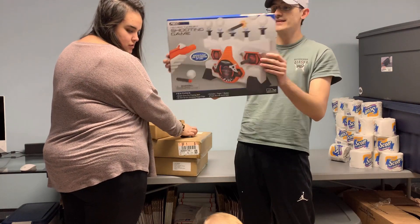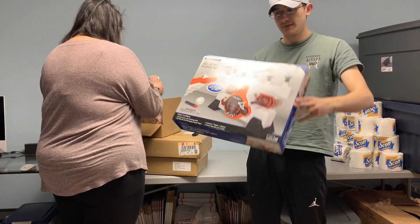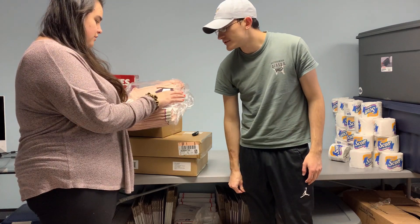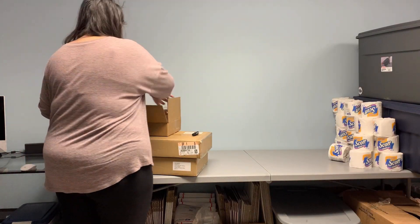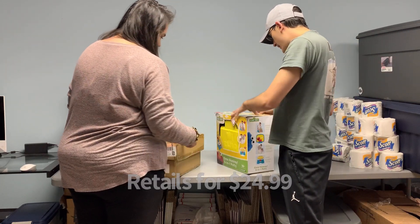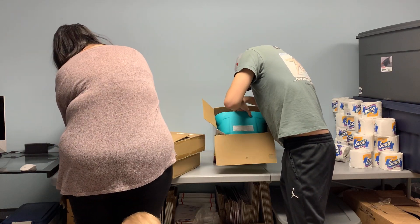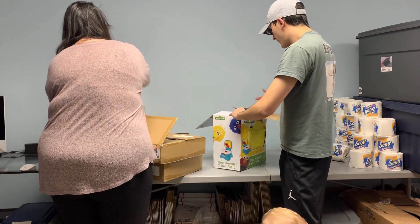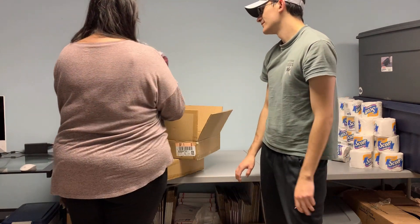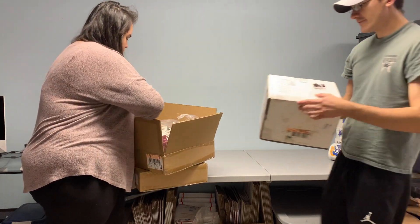We have a toy — a Rec Tech hover target shooting game, and this is brand new, factory sealed, so that's looking good. All the same, it looks like one, two, three... six shirts in here that retail for nine dollars. The next thing we have is a Sesame Street Elmo Hooray 31 training potty chair — definitely been opened, but everything's in here and looks brand new. Just an open-box item; these are probably decently expensive because Sesame Street little training potties go for a good amount.